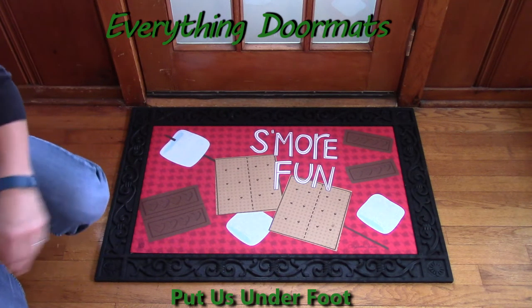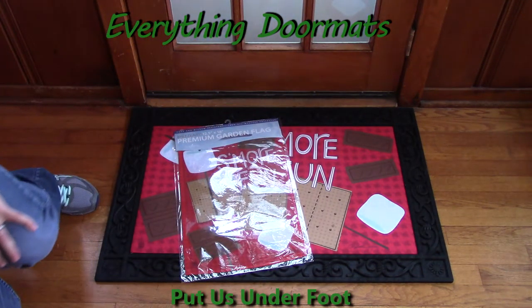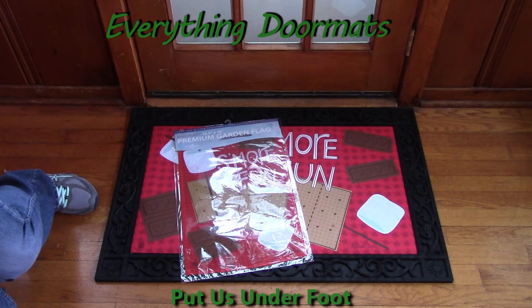This mat also has a garden flag that matches. Again, you can have it in the front of your house or outside your camper.